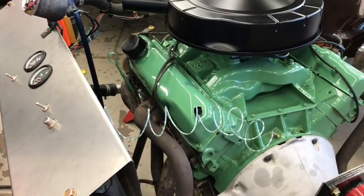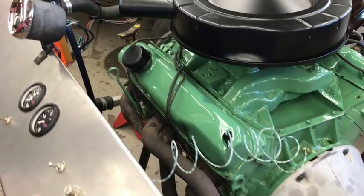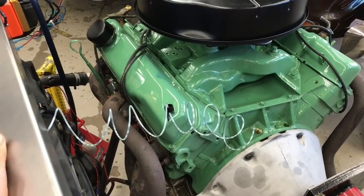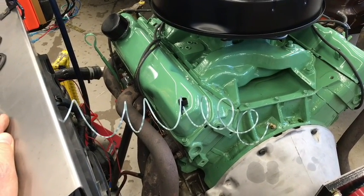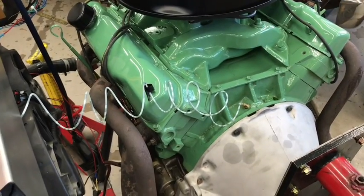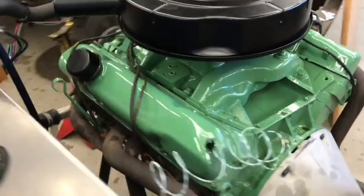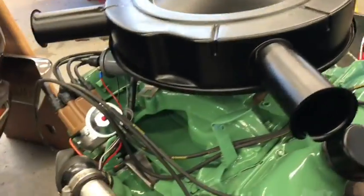This is a 440 bored 30 over, so that makes it a 446. It's got Ross pistons, polished rods, ARP bolts, the whole deal — steel crank, cut 10 and 10, and it has an Edelbrock intake put on it.